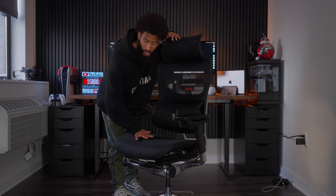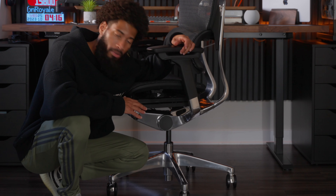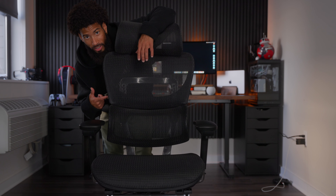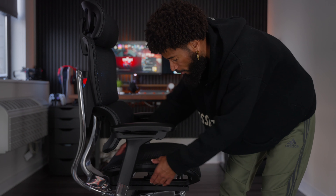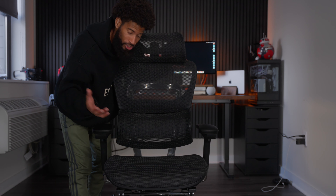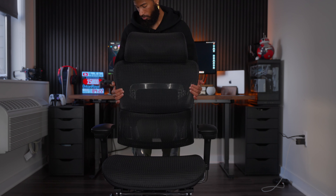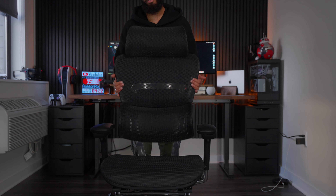The only thing I would switch are the caster wheels — that's just personal preference, I just like rollerblade wheels on my chair. Now getting into all the features: on the right side you have two levers — the front lever adjusts height up and down, and the back lever reclines you forward or back. On the left side there's a lever that locks your back or lets you recline freely. Most importantly, this chair has lumbar support, and depending on your height you have a four-level back adjuster — one, two, three, four — and then it resets.